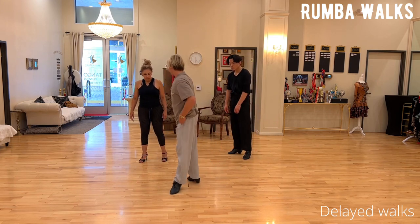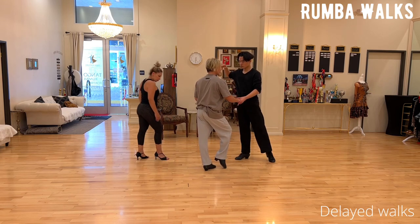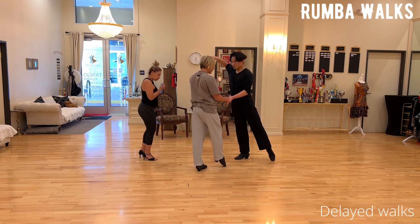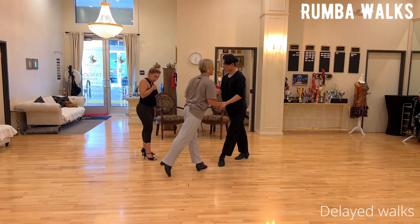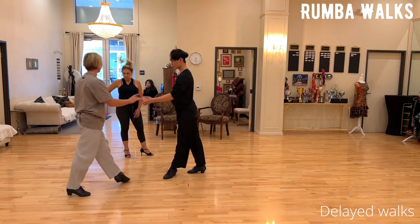The key here is that split weight position — you don't want to go over it right away. Another one is a delayed backward walk: instead of stepping and then continuing, you actually drift your weight forward, delay your walk, and then accelerate. So, delayed backward walk.